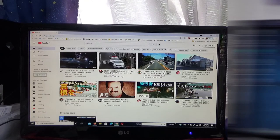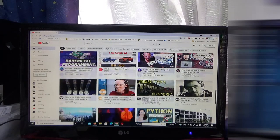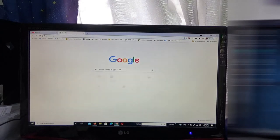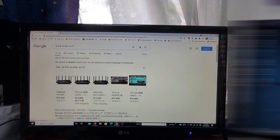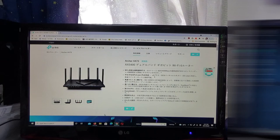It looks good — it's working! I'll search for TP-Link Archer AX73 and there is my router in the results. Yep, it looks good.